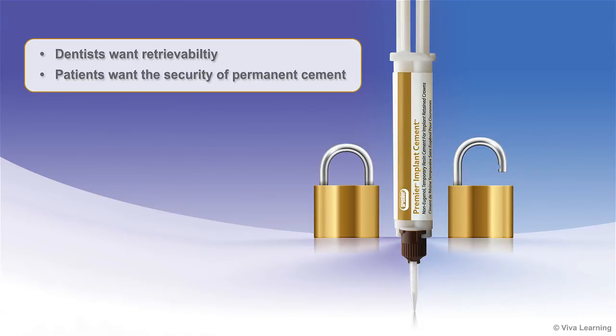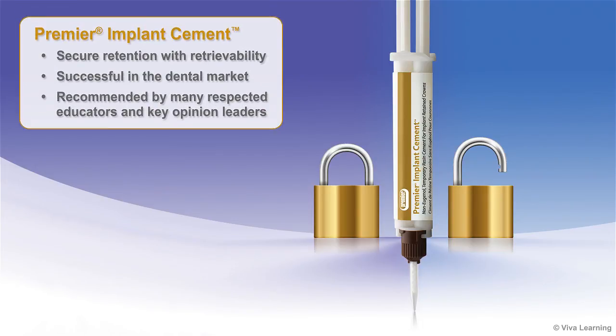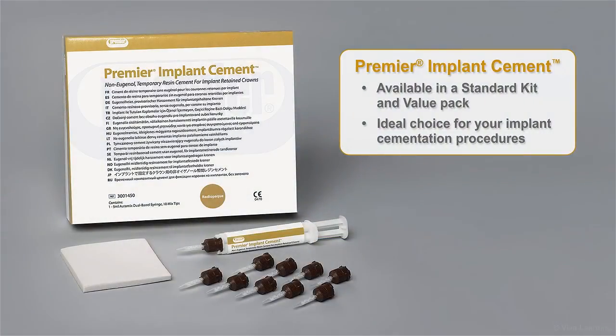Dentists want an implant cement to be retrievable, while patients want the security of permanent cement. Premier Implant Cement satisfies both criteria, offering secure retention with retrievability. This non-eugenol resin implant cement has been successful in the dental market and has been recommended by many respected educators and key opinion leaders. Available in a standard kit and value pack, Premier Implant Cement is the ideal choice for your implant cementation procedures.